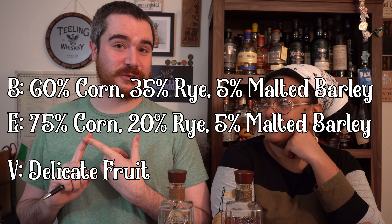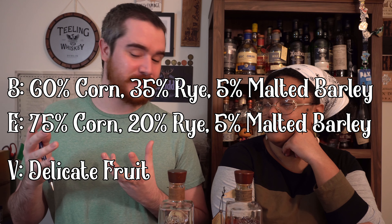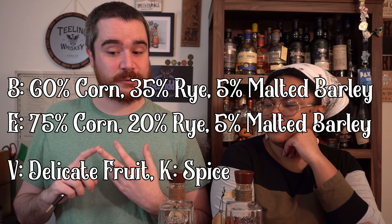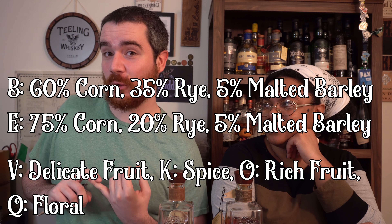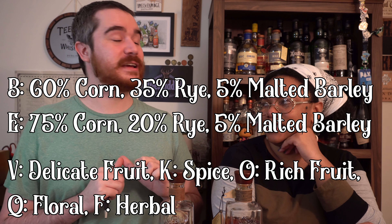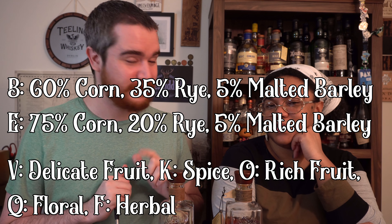And then when they ferment, they're making them with different types of yeast. There's V, which is supposed to make delicate fruity flavors. There's K, which is supposed to be spicy. O is rich fruit. Q is floral. And then F is herbal. Fabulous.